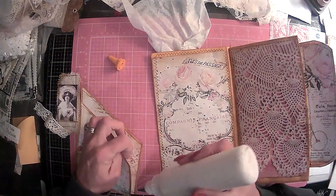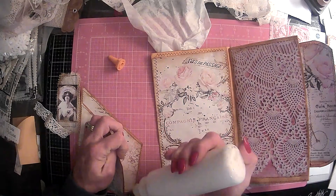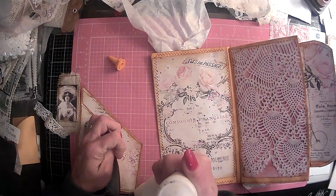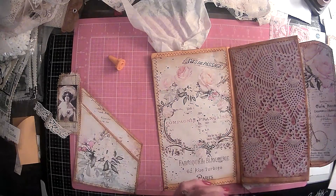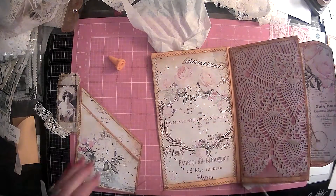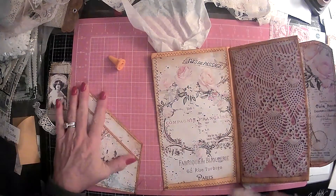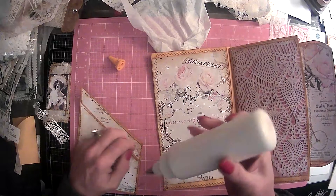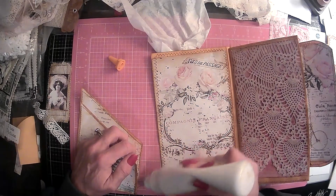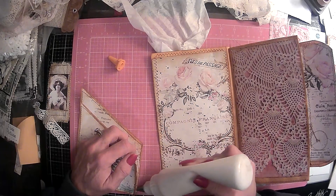I think I'm going to glue this down. I just pulled that all the way up. I'm getting no glue out — I'm having glue issues. Go ahead and put some in there.